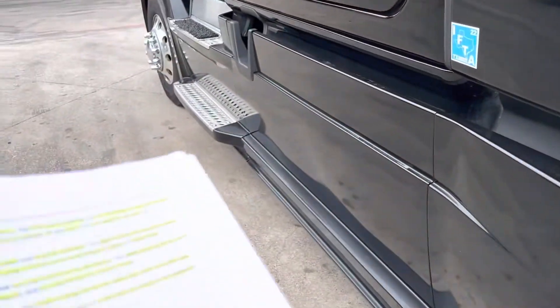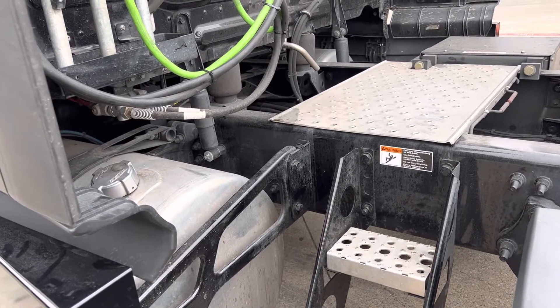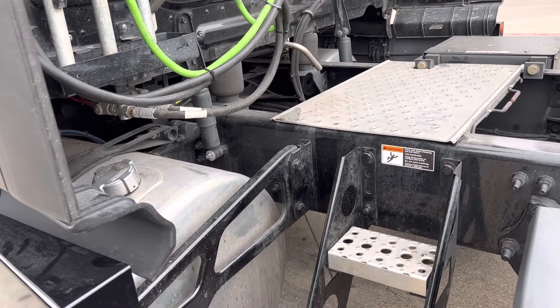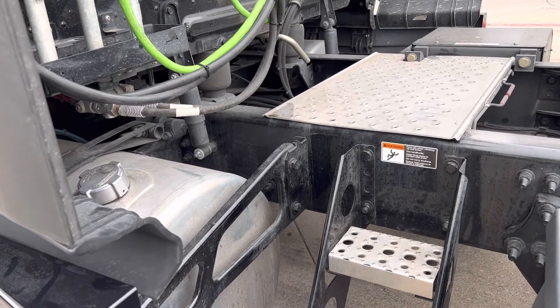The steps and landing gear on the cab entry catwalk are solid, clear of objects, and securely bolted to the frame.